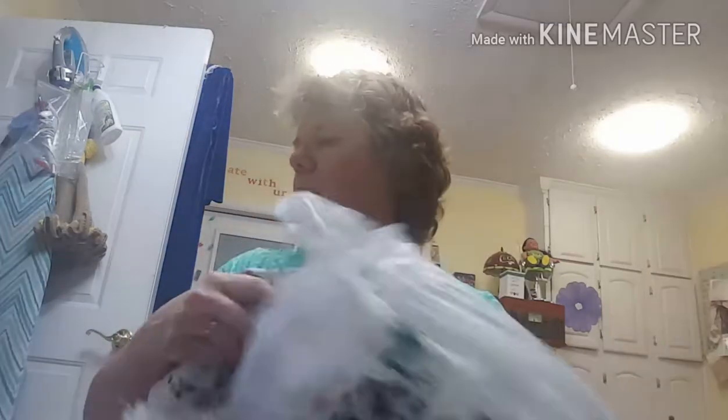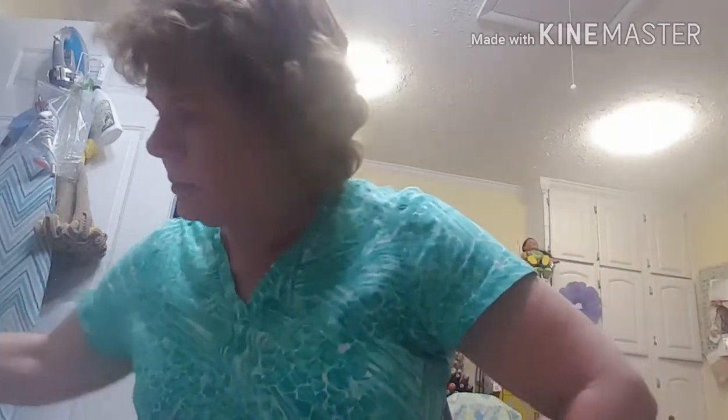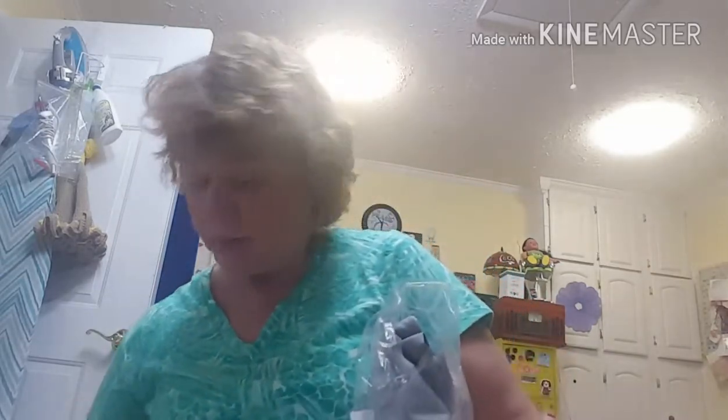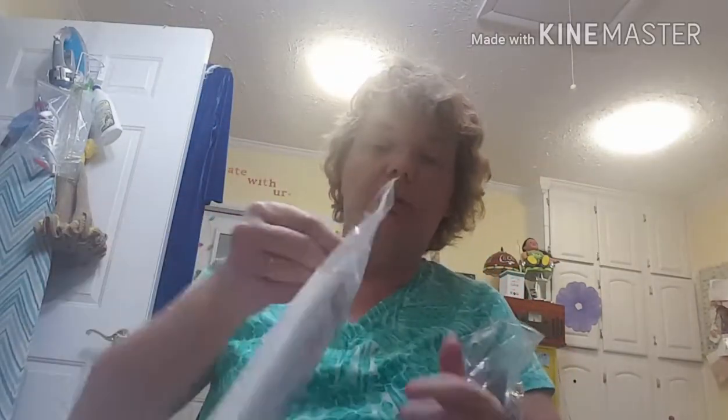Hi everyone, this is part two of my Joann's shopping haul. I should have got my patterns ready for what I'm going to make some of the stuff out of, because I got some fabric. It's almost 11 o'clock at night and my dog Angel is right here next to me — she won't go to bed without me.